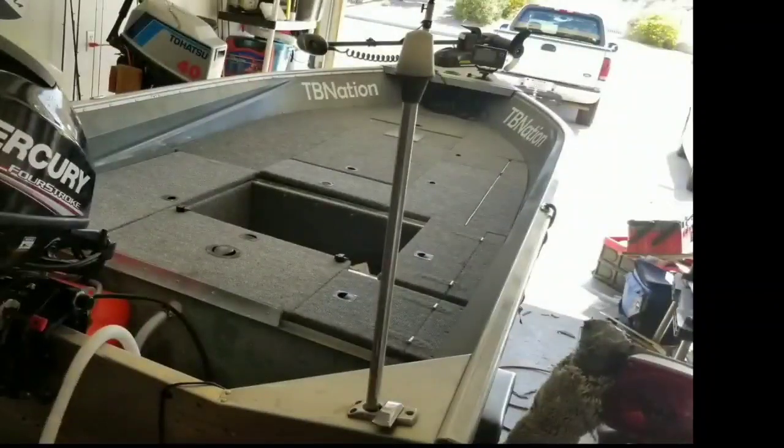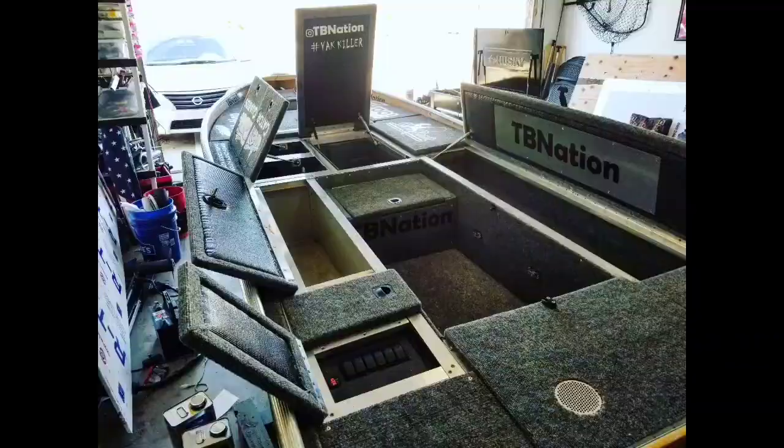If you've ever looked at our boats and wondered if they're heavy or not, they're not. The secret is in the framing — how we ultralight fit these and make them the most efficient ever.